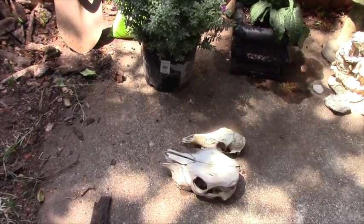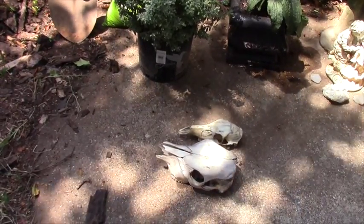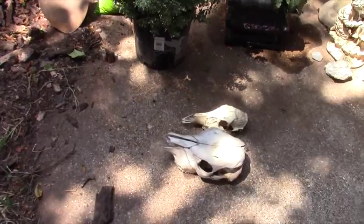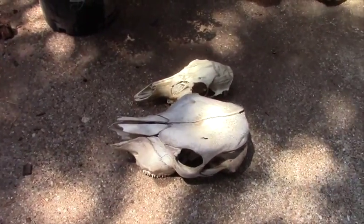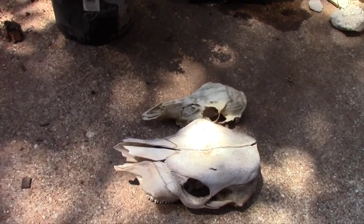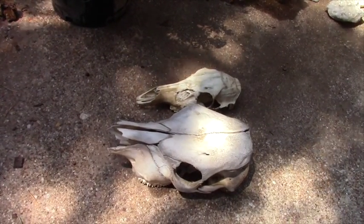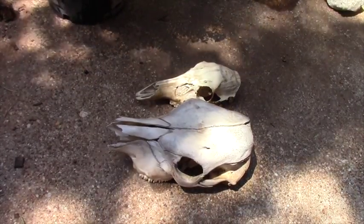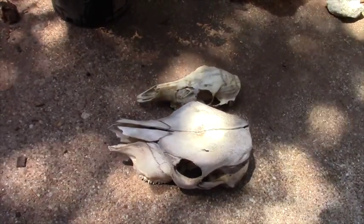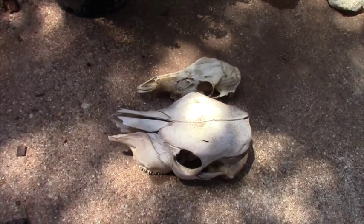I originally thought this was an adult and baby horse skull, and I was wrong. A couple of people posted that the large one is definitely bovine or some sort of cattle skull, and the little one is a deer skull. I looked online and that seems correct. Somehow it makes me feel better to know it's not a baby horse — it really upset me to think a little baby horse had died out there from starvation or something.